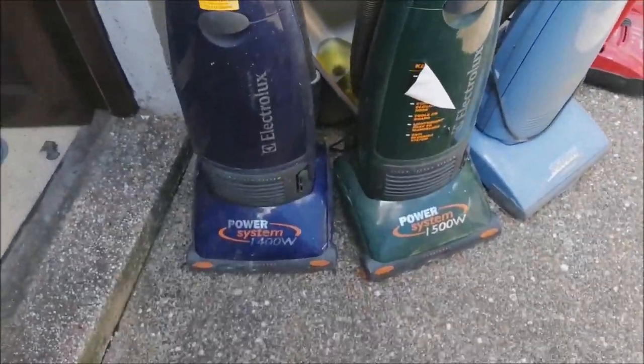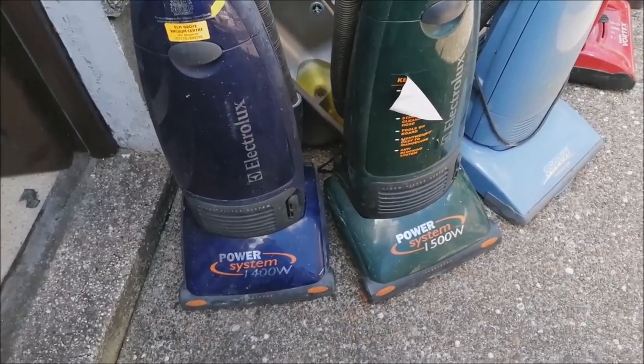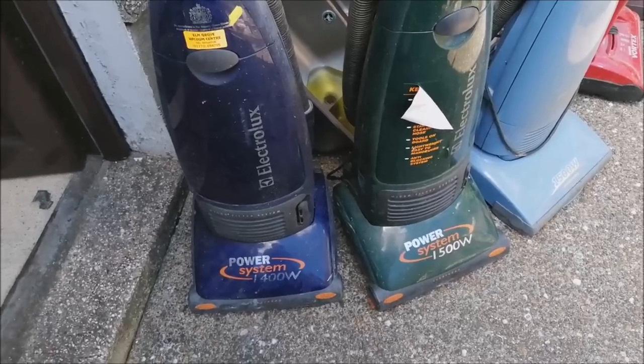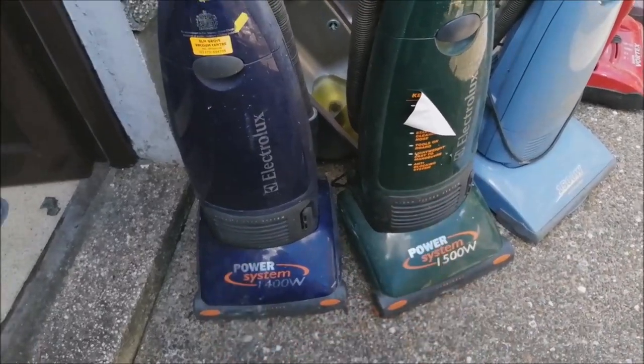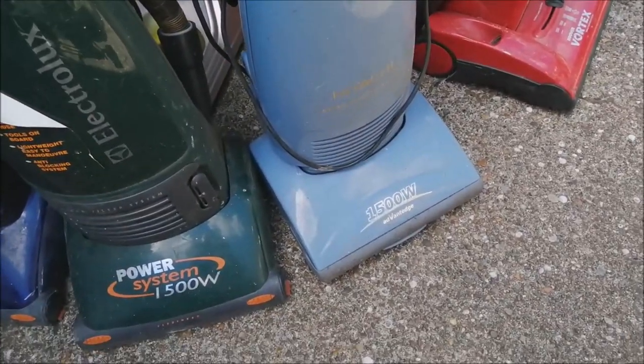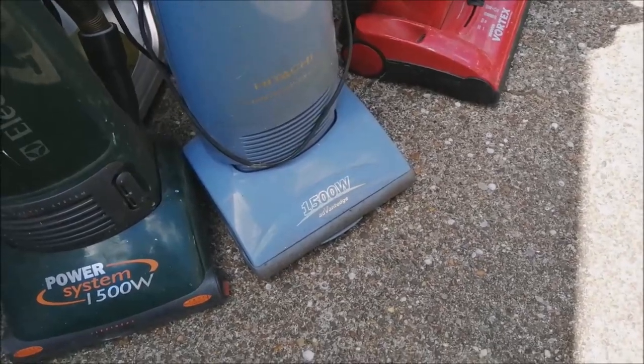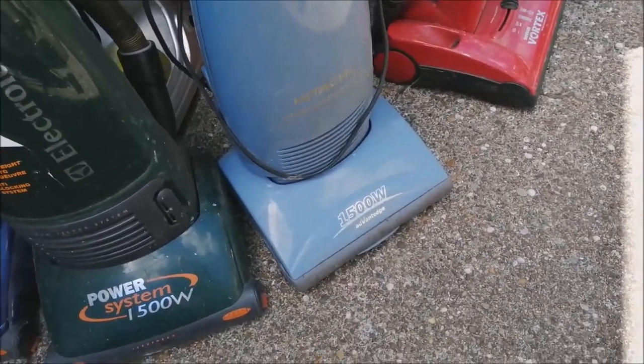First up we have a couple of Electrolux Power Systems. I bought these because I have the 1740 version, so now I've got these two as well, which is the Trio, I think. Then I've got this Hitachi Upright — that's not for me, I bought that for my friend Luke because we need a motor from one. Hopefully it'll fit his machine.